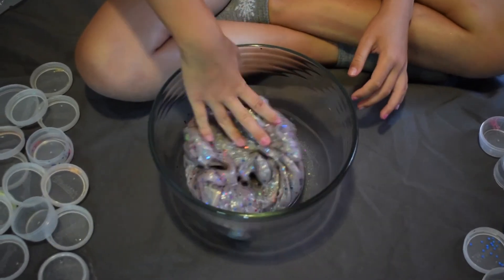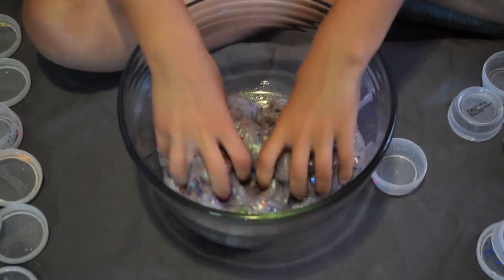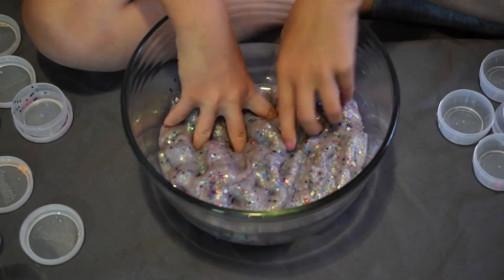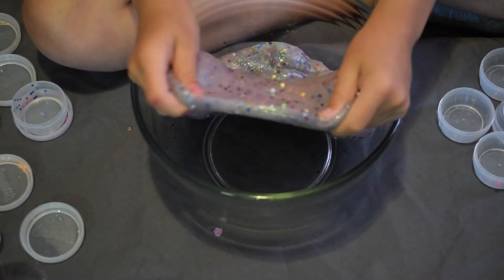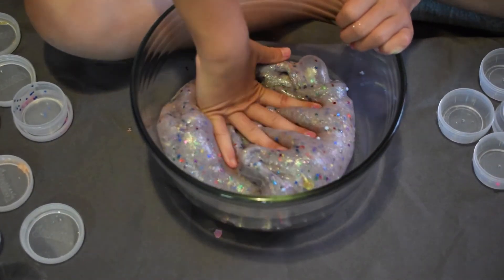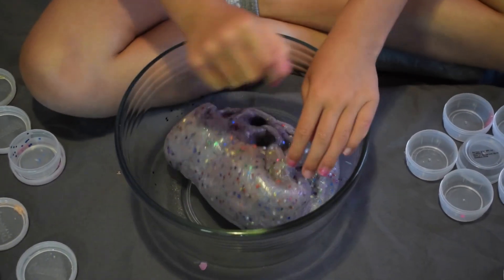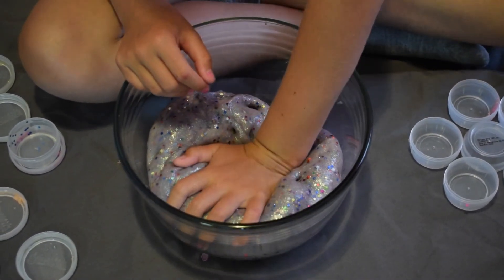This is the ending slime out of all of that — it's crazy. There are so many containers and I can't believe that all those slimes this small turned into this huge slime. It feels so cool with all the different things in there and it looks pretty amazing all mixed up together. Mind blowing! I hope you like this video — give it a thumbs up and share it with your friends. Bye!